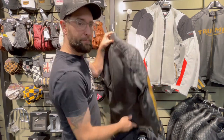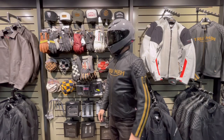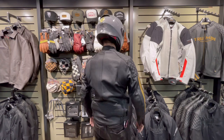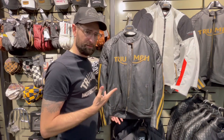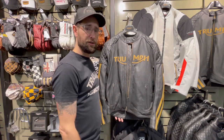These do fit pretty true to size — here I am wearing the medium Braddon Air Race jacket. I'd say this is a great jacket for those cooler months if you layer up, as well as into the warmer months, and it looks awesome. It goes well with the Thruxton, the Street Twin, pretty much any of the modern classic lineup that Triumph offers.